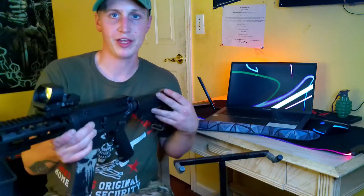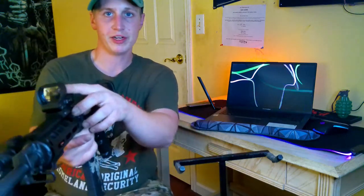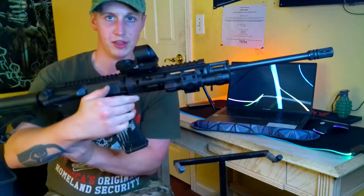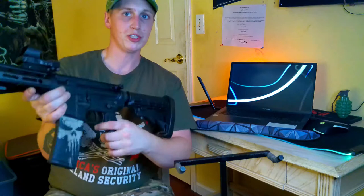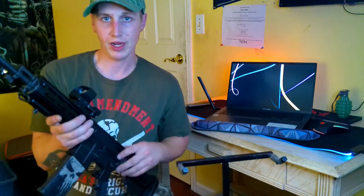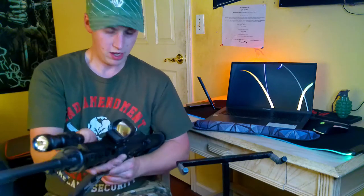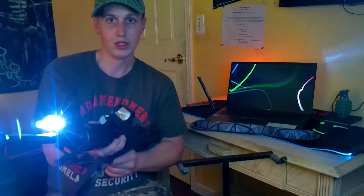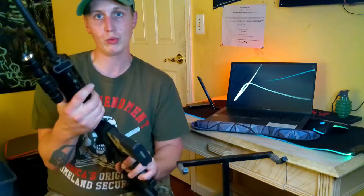What I've been running on this lately is a Feace reflex sight — just a reflex red dot sight. It's nothing top of the line, more of an entry-level optic you can get on Amazon for about $40. And I also have this Feace tactical flashlight, which is 1200 lumens — really bright — and it comes with two rechargeable lithium-ion batteries, which is awesome.